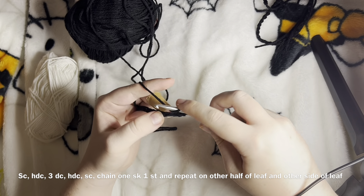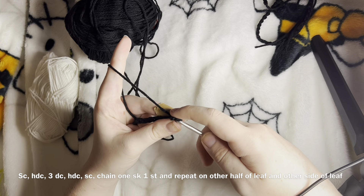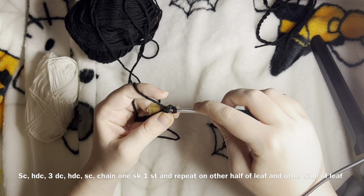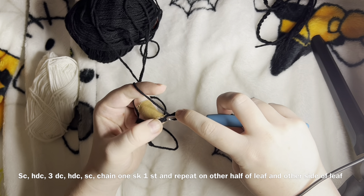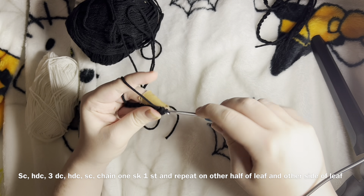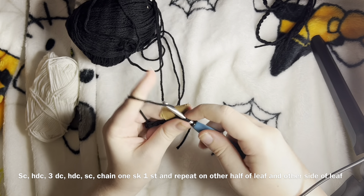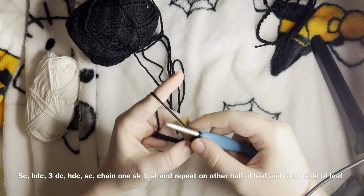After we single crochet, we're going to half double crochet. To single crochet, go into that chain, yarn over just like we did with the chain, and yarn over again. For a half double crochet, yarn over before going into the stitch, yarn over in the stitch, and pull through all three loops. Next we're going to do three double crochets. For a double crochet, yarn over before you go in, yarn over in, pull through two — that's like a single crochet — and then pull through another two, which makes it a double crochet.